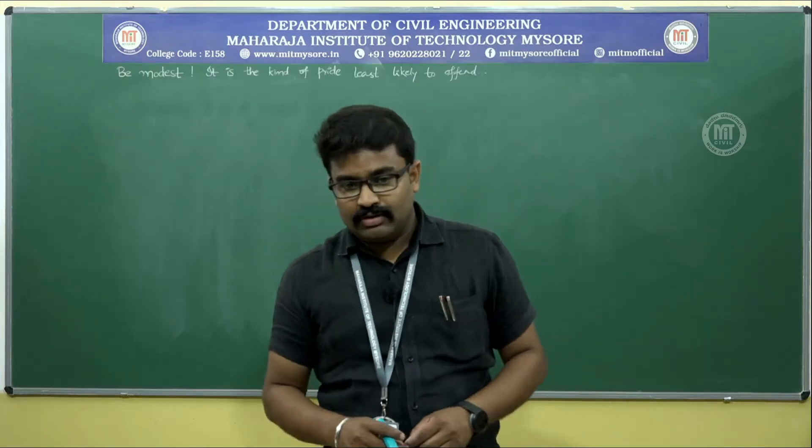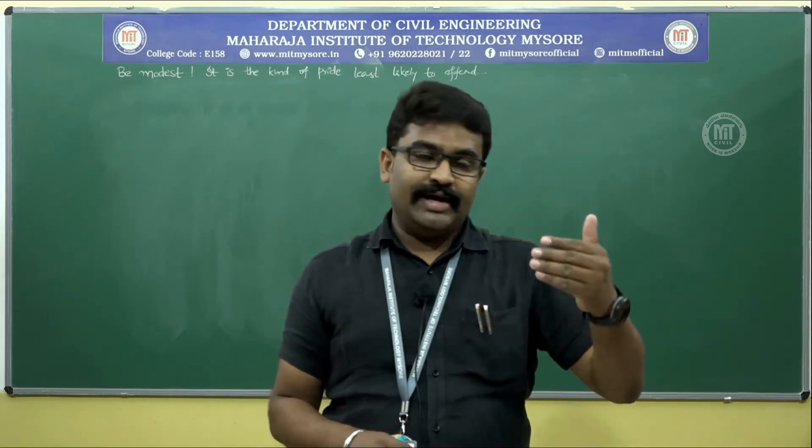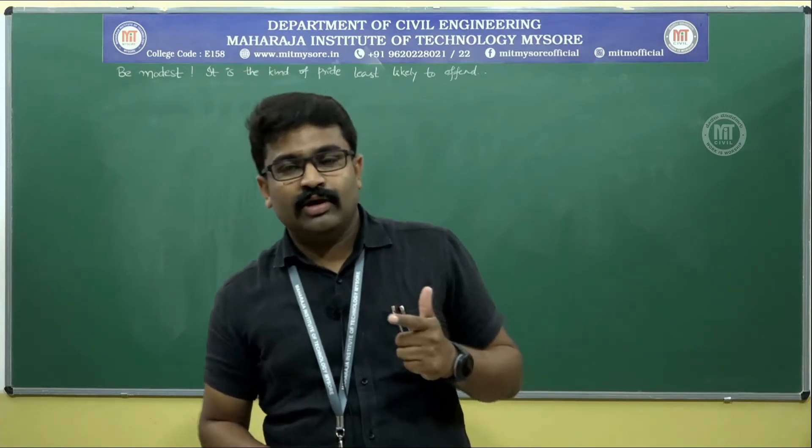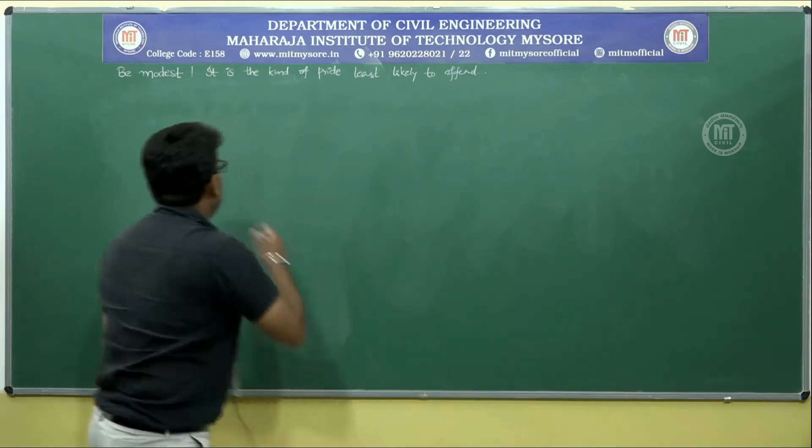Hello and welcome to the new session on fluid mechanics. We had discussed about simple manometers. In the simple manometer, there are three types: one is piezometer, second is U-tube manometer, and the third is single column manometer.